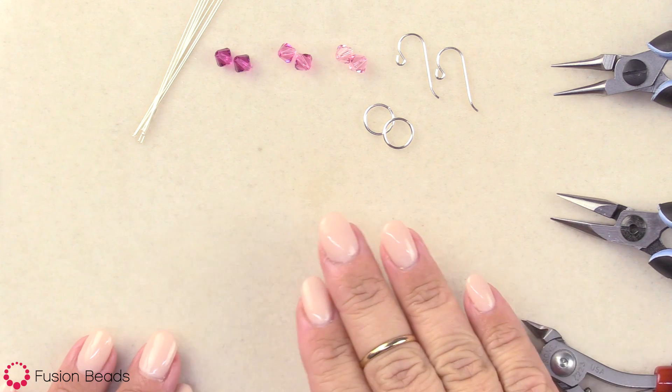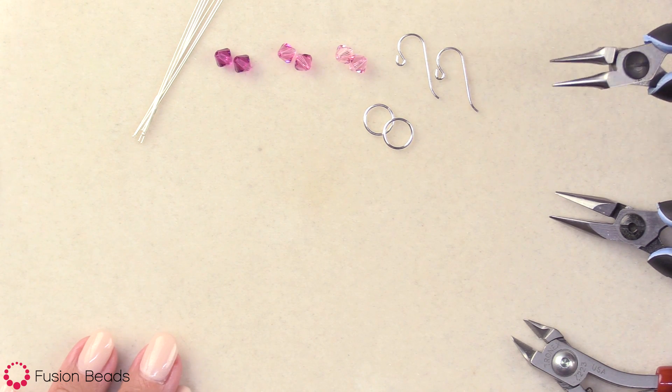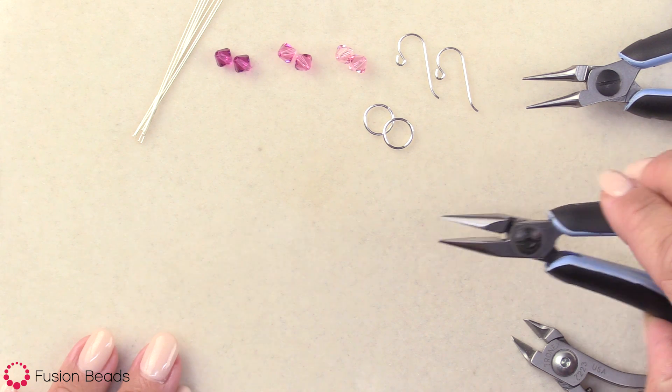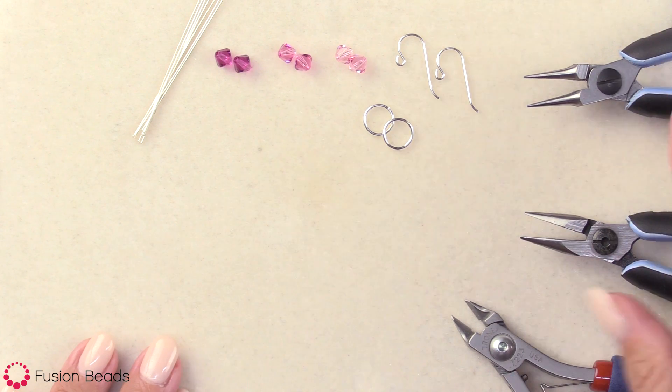I've got all my components, my beads, and my tools. I've got my three tools here: round nose pliers that I'll use to make the round loop, chain nose pliers I'll use to grip the wire, and of course my wire cutters. I go over these a little bit more in depth in the first video.